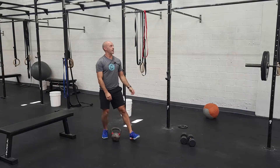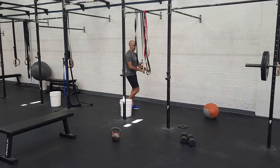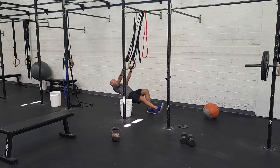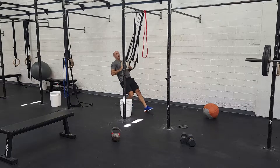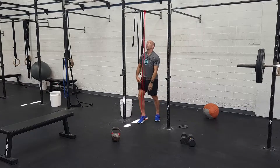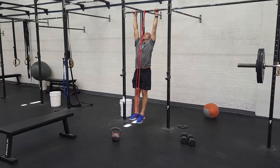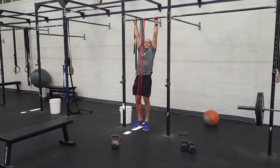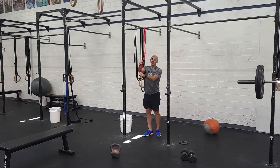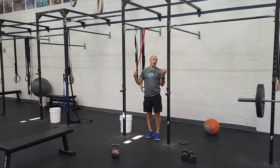From there, we're going to go to the pull-up bar and do eight pull-ups. Classic scales — you can always do ring rows, working on that good range of motion and changing the angle as needed. We can do banded pull-ups. If you're just learning, you might do strict or work into some kipping. If you want to do jumping pull-ups, that's fine as well. For the more advanced athletes, you can do chest-to-bar pull-ups.